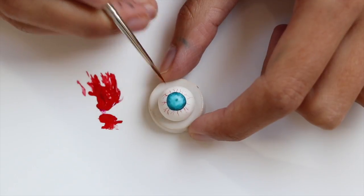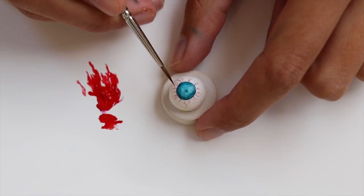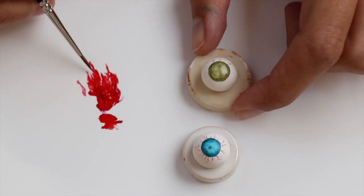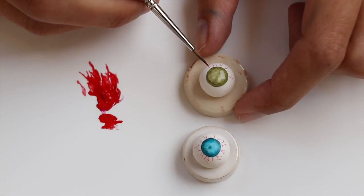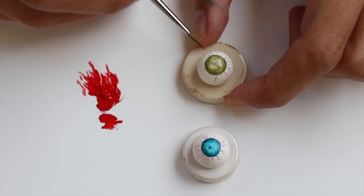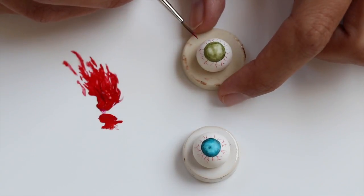Usually you can buy eyeballs for dolls etc., but I feel like it's better to make them yourself. For the veins, since they are going to be very very thin, you want to have a very good quality brush for that particular task so you can draw very thin lines. The brush I have is a brush intended for miniature painting and it's from a company named Rosemary, which I found kind of by accident but I really like them. However, any good quality brush will do, so be sure to have that otherwise it's going to be a pain.